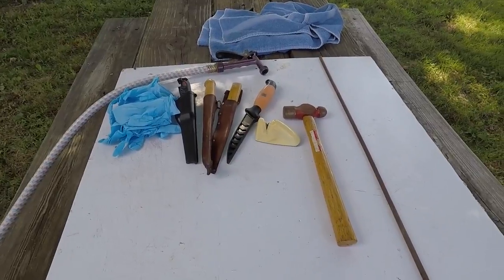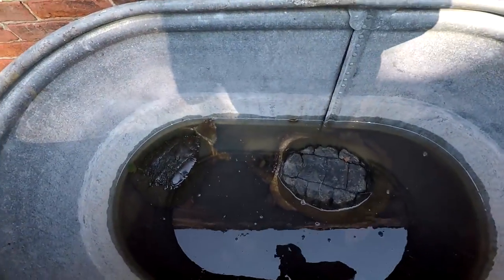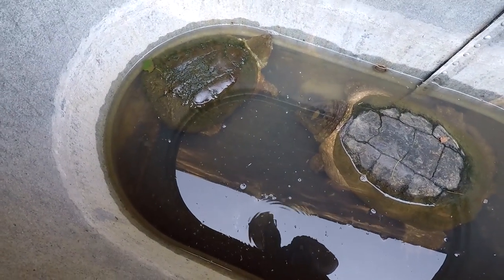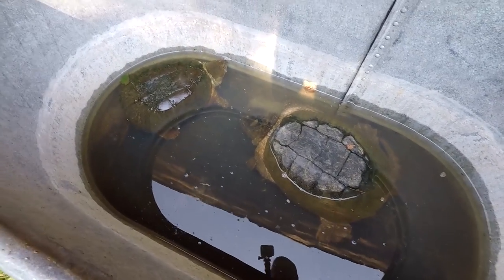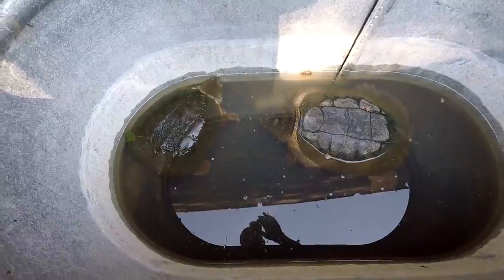I'm not going to show dispatching the turtle because I know some people are going to be up in arms about it, so I'm going to leave that part out. One quick look at the turtles — you can see that water is clean, I put that in yesterday so it's pretty clear. That's very important — you cannot skip purging and butcher right away, or you run the risk of them tasting like mud. Nobody wants that.